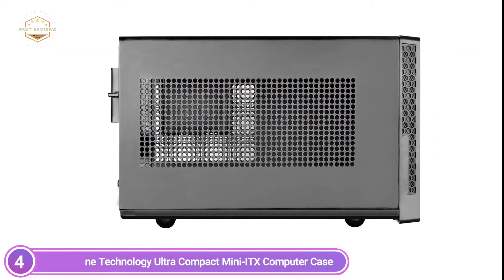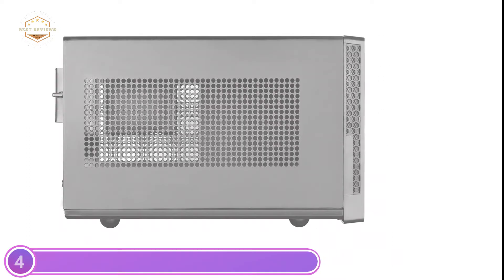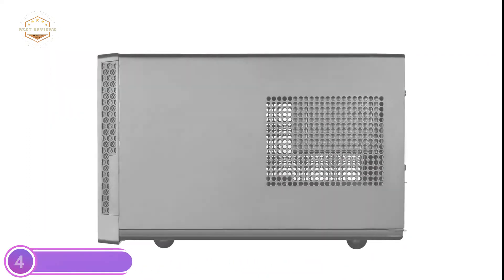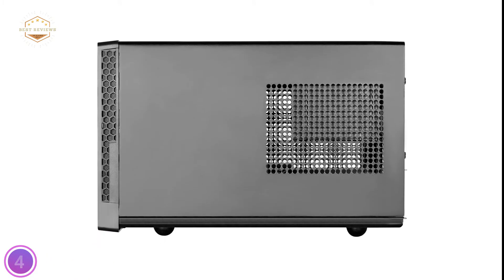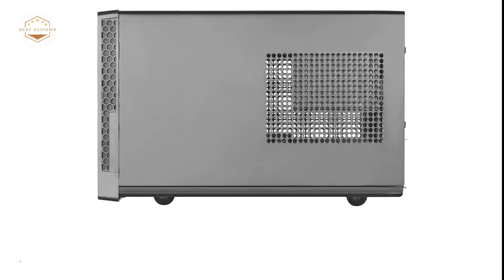This gives builders more options for storage. You can fit one 2.5 or 3.5 inch drive. Builders also have the option of adding a 120mm–140mm fan or a CPU cooler to the front panels to cool the SG-13.